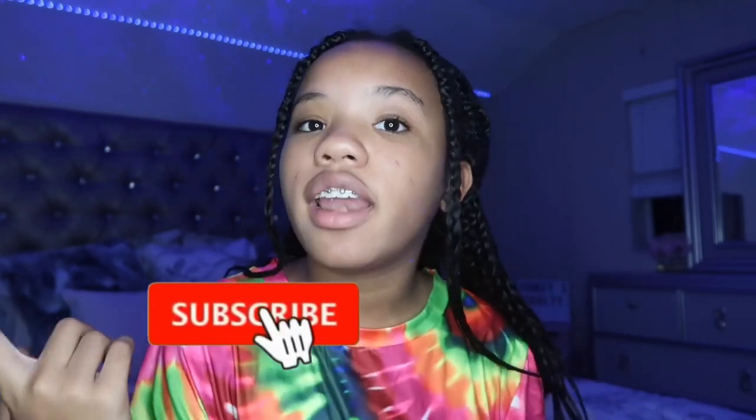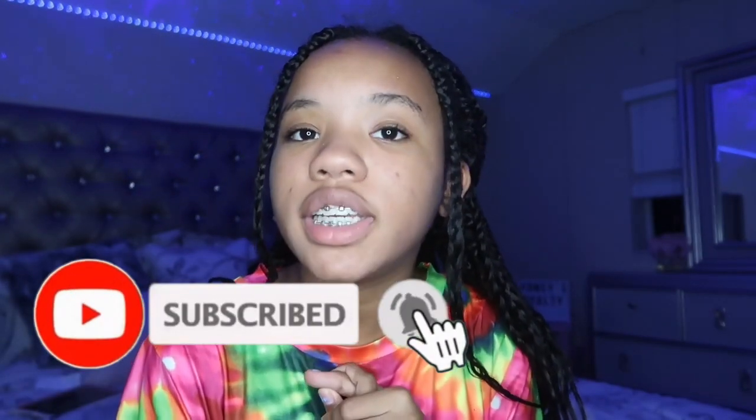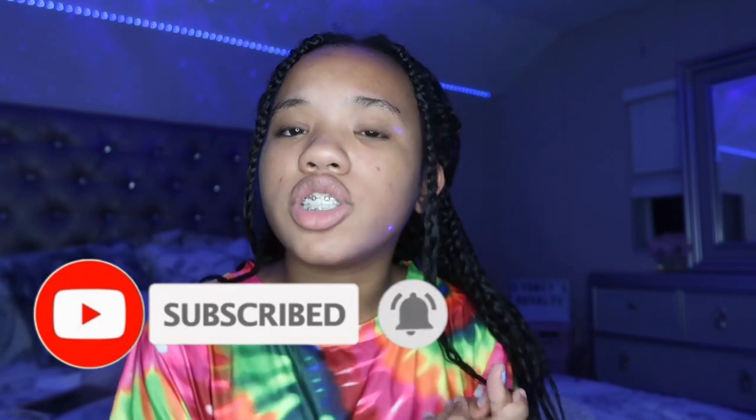Okay guys, if you enjoyed this video make sure to give it a big thumbs up. If you like me, subscribe to my channel! Make sure to comment down below your favorite food if you watch until the end. I'll see you guys in my next video — bye guys!